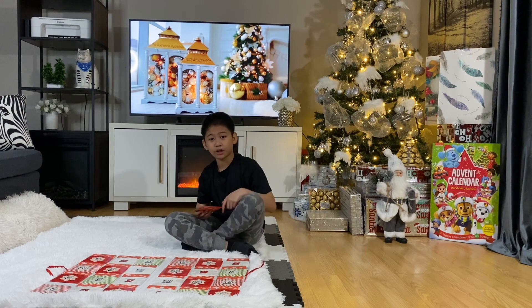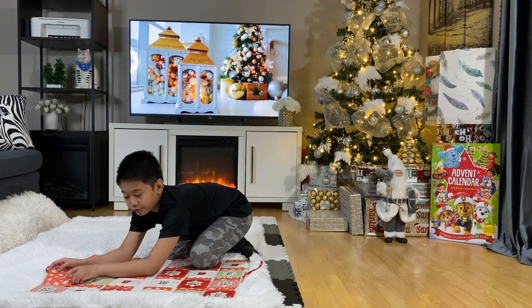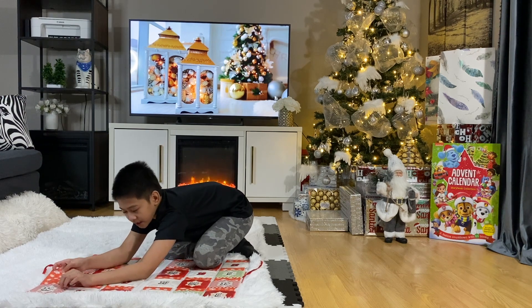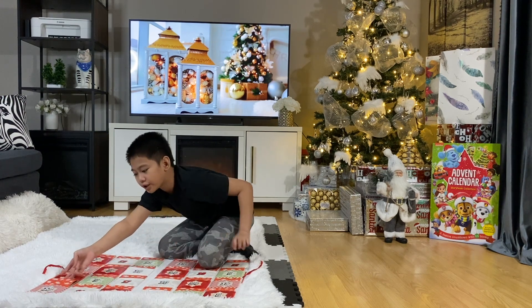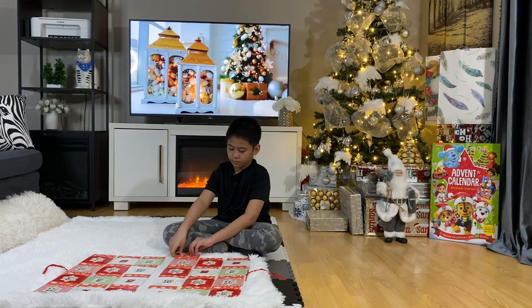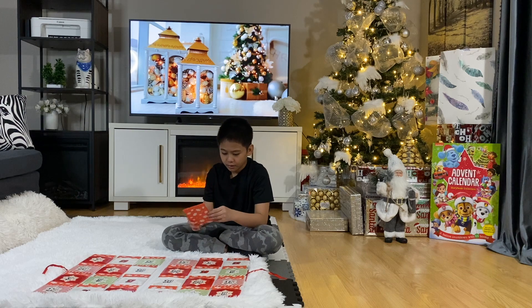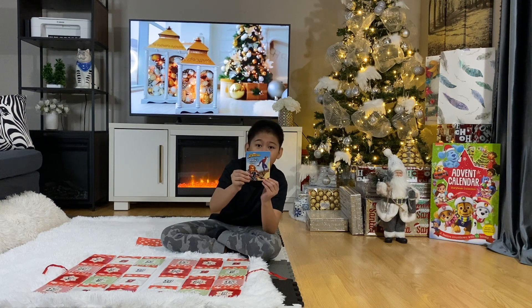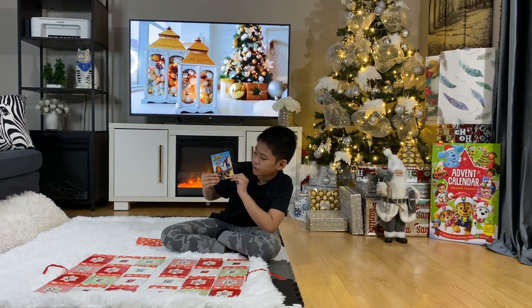Comment down below if you guys have an advent calendar — if you do, what kind is it? Like is it a storybook collection like my brother's? That's 12 now — number 13: Marvel Spider-Man — The Widow's Sting.